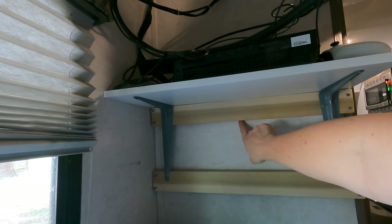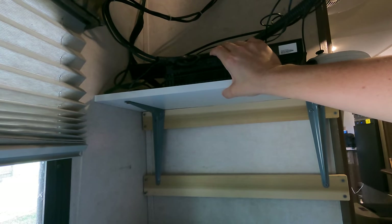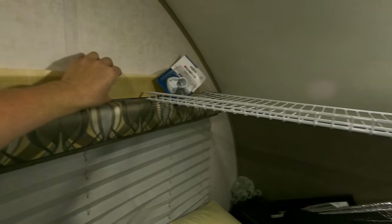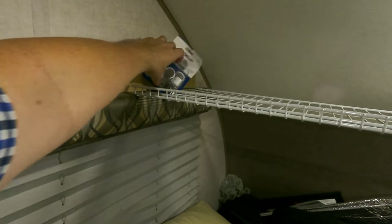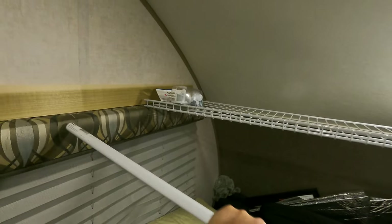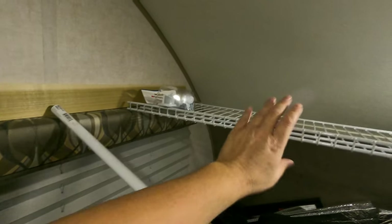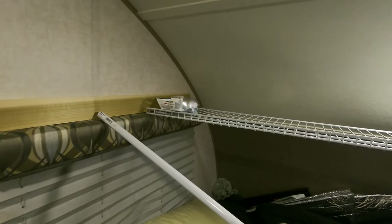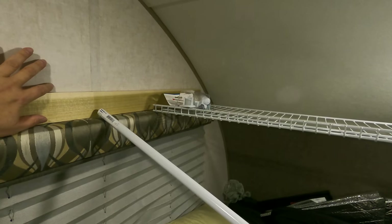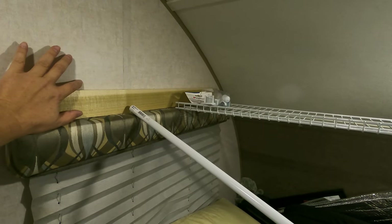I can put a strap through the back side of this, come up over the top of the Xbox, and strap the Xbox in place so it won't move when I'm traveling. The goal is to put these wood boards up and use these cups, mount them to the board, then use my bar to go into the cups, and zip tie the shelf to the bar. I think that's going to work.